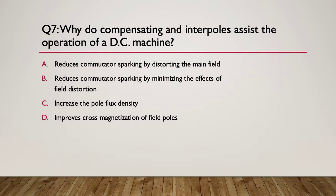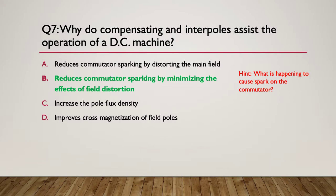Question seven: why do compensating and interpoles assist the operation of a DC machine? These are the extra field windings we put into a machine. A, reduce commutator sparking by distorting the main field. B, reduce armature sparking by minimising the effects of field distortion. C, they increase the pole flux density. D, they improve the cross-magnetisation of the poles. Hint: what is causing sparking on the commutator? The answer is B - they reduce commutator sparking by minimising the effects of field distortion, making the field so strong that we end up with very little field distortion and therefore very little sparking.